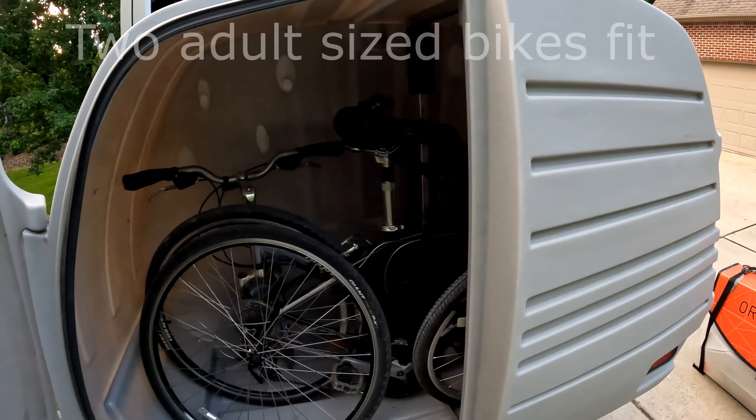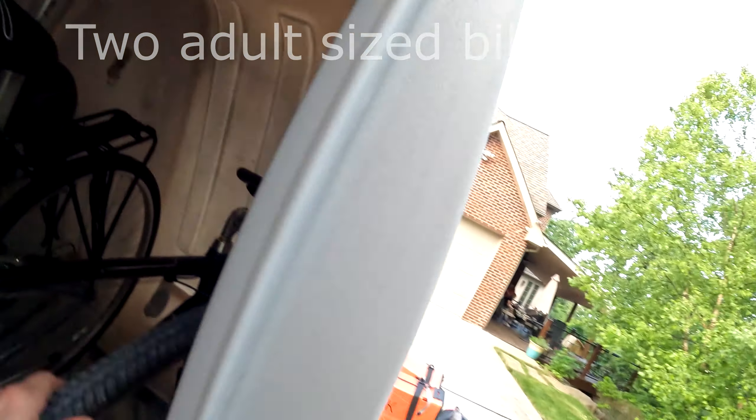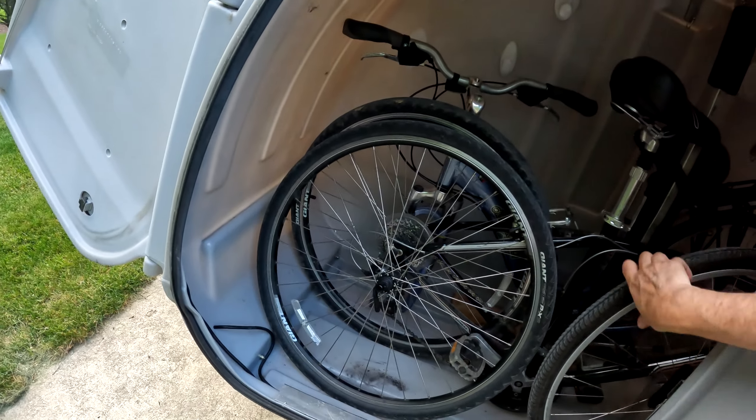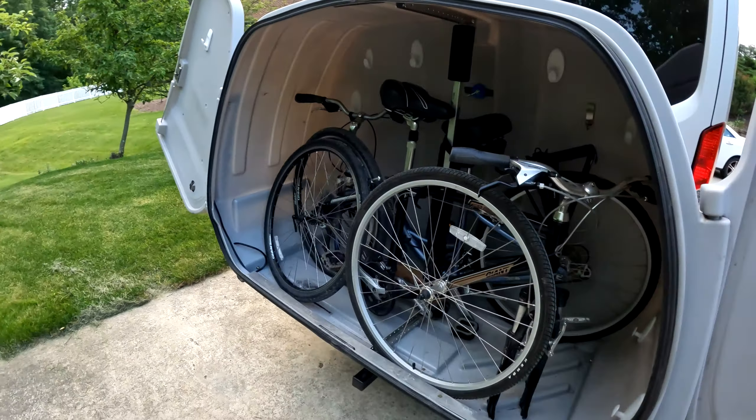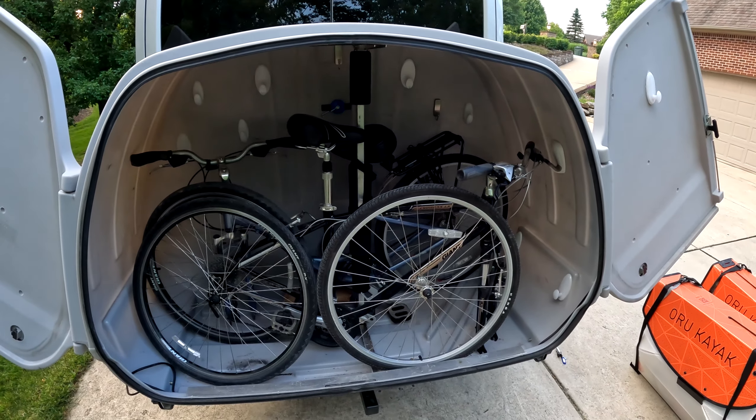So how much stuff can you put in the Como Box? Here I have two adult-sized bikes that really fit well in there. I do have to take the front wheels off, but that's really not very difficult to do. And even with the two bikes, there's actually some extra storage — I could put some bags and other miscellaneous items in there.